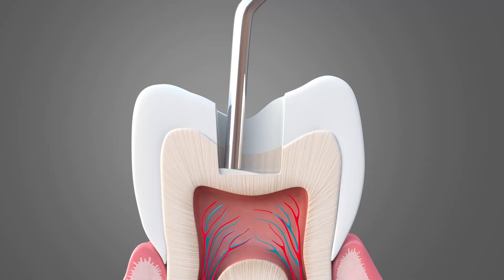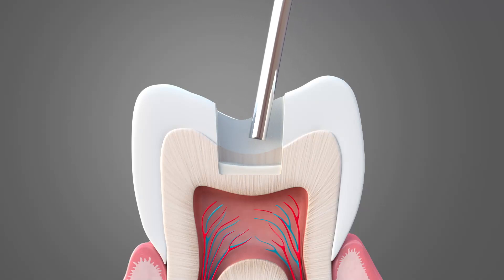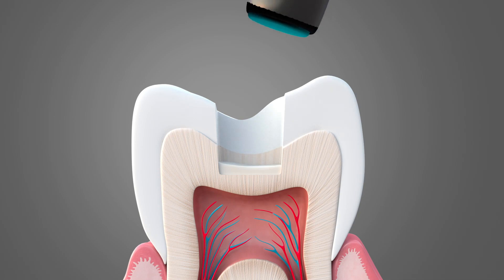Bio-LCB has unmatched strength, high dentin bond strength, and dentin remineralization.